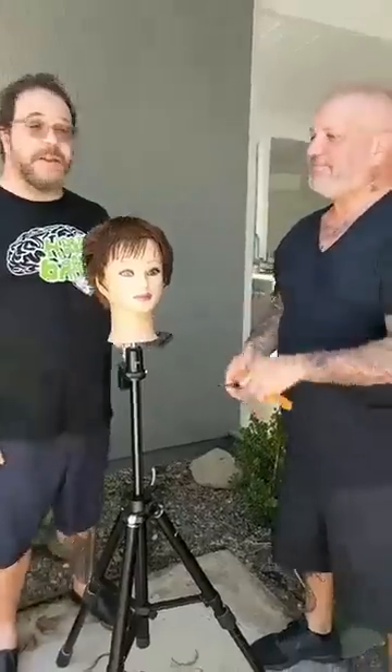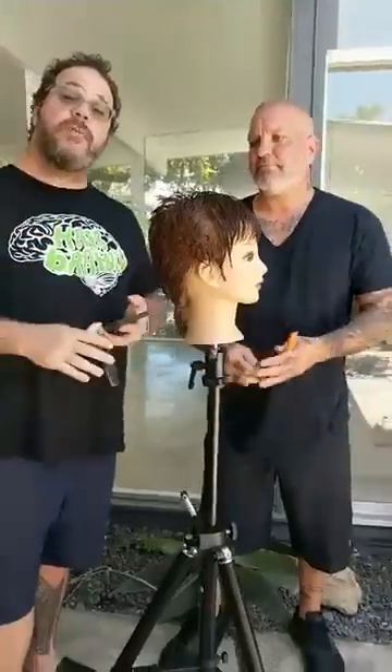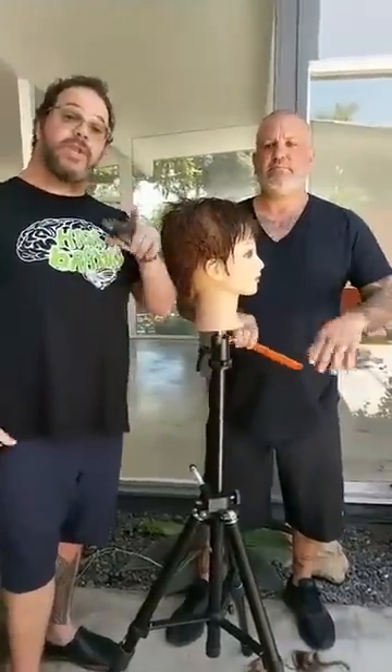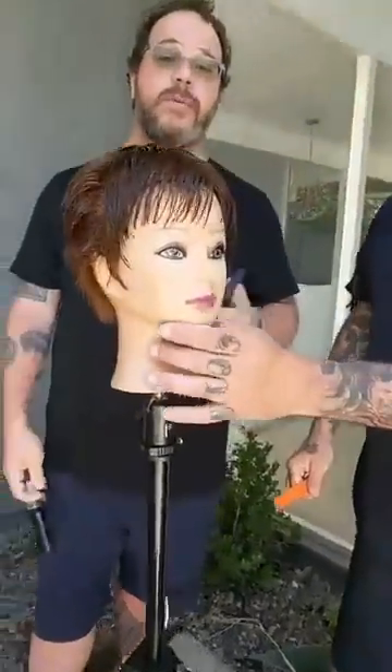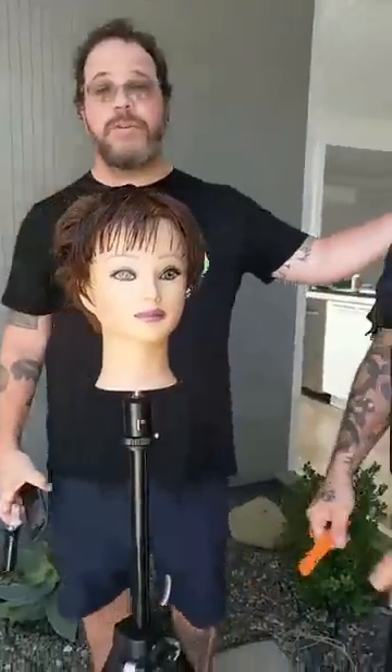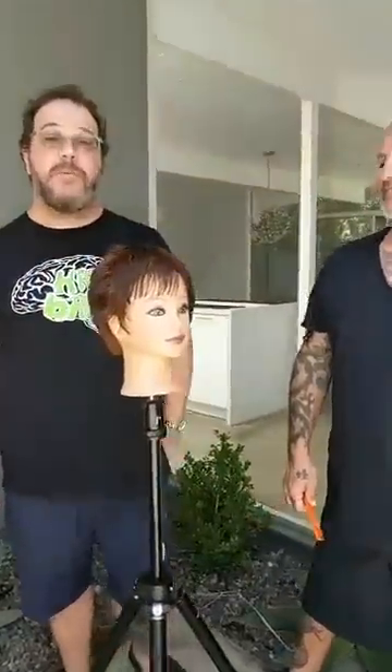Thanks Julian for spending time with us today, and thank you all for your support. If you enjoy the education Julian brings, head to our Facebook page, click on videos — he's got very close to 100 videos done over the past two years where you can really have personal mentoring with a great guy. Send him a direct message with your questions, and think about bringing him into your salon because he's an incredible in-salon educator. This is Gerard from Hairbrain saying peace out for Hairbrain Live — we'll see you again real soon.